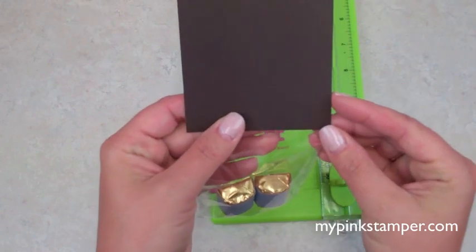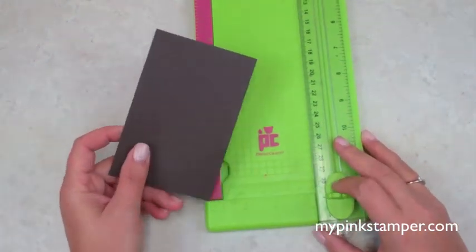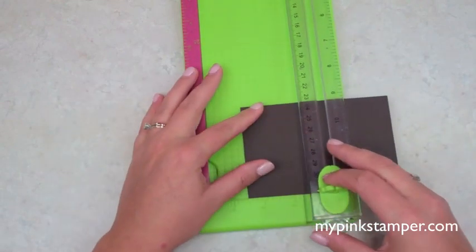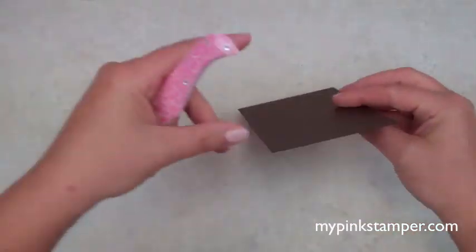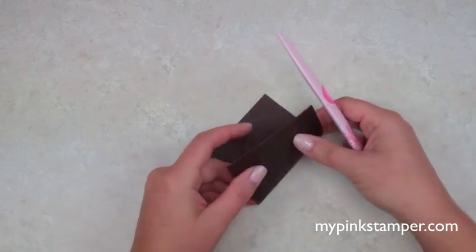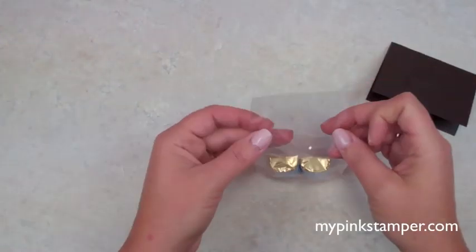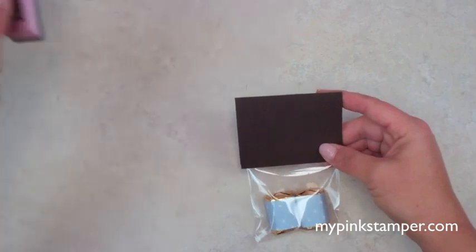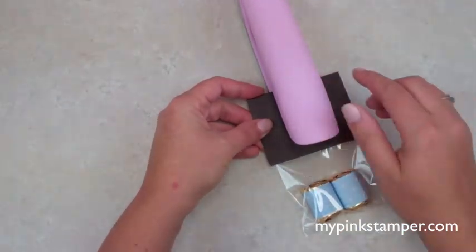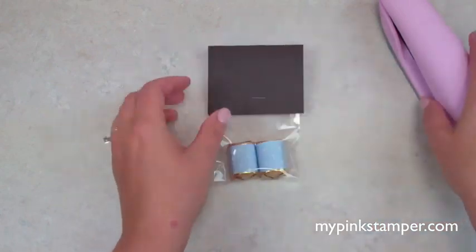Score at two and a half inches using a bone folder or scoring tool — scoring just means making a crease so it folds easier. We're going to place the nuggets in the bag and staple the topper over the top. I try to limit the staples to just one to keep it neat, so one staple right there with the nuggets inside.